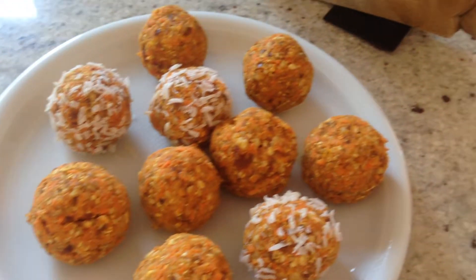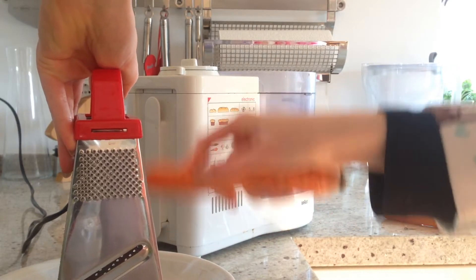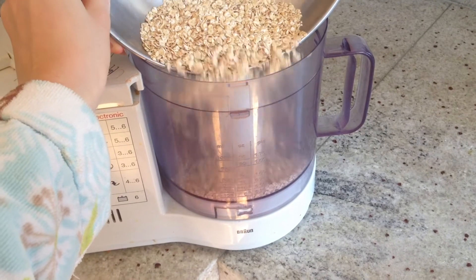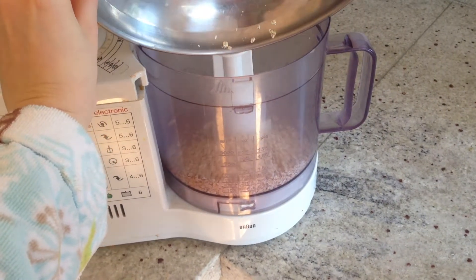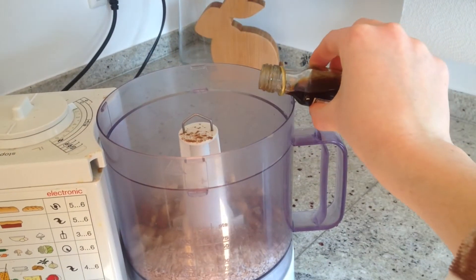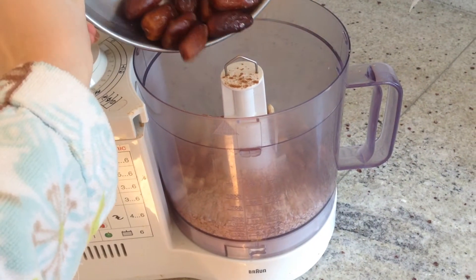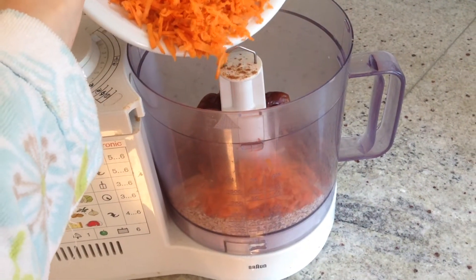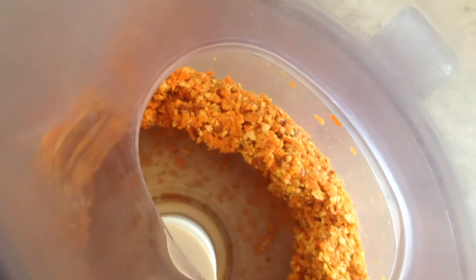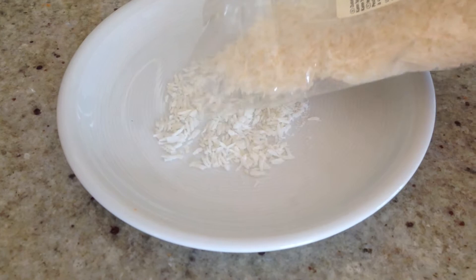Next we are going to make carrot cake oat balls. You can start by grating your carrot, or your carrots if you need more for 100g. Then add 50g of rolled oats to our food processor, as well as 150g of mixed nuts, 1 tsp cinnamon, some vanilla, 1 tsp of nutmeg, 100g of dates, and of course our carrots. Now we are going to mix all of this together until it reaches a good consistency that you can easily form into balls.